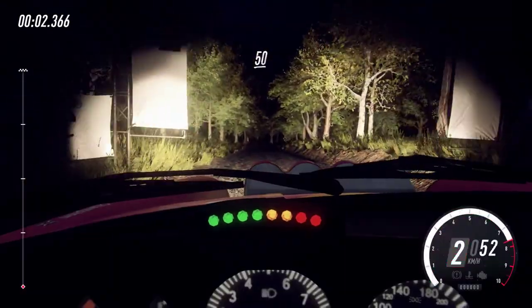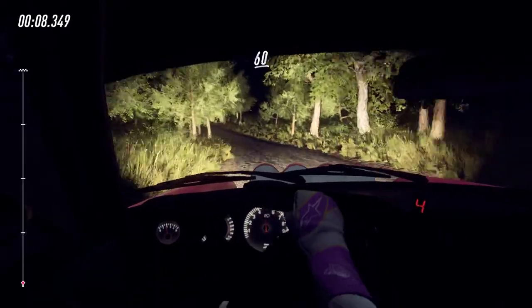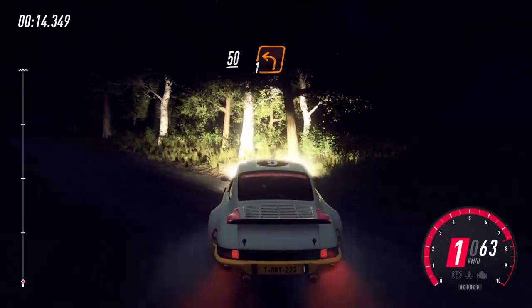Flat crest 50, 6 right into 6 left over crest, extra long 60. Keep right over crest, caution, slow. Keep right over 50, turn 1 left, unseen.